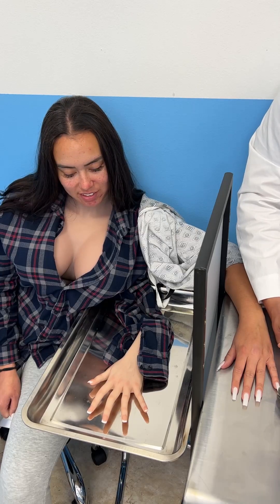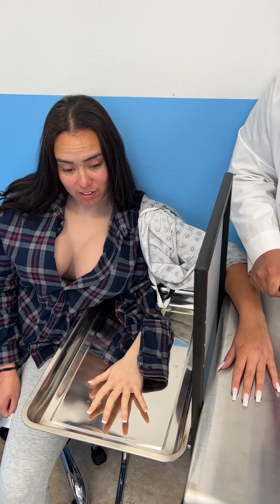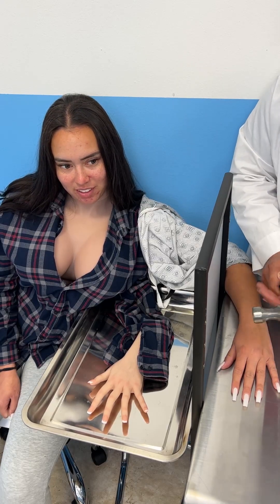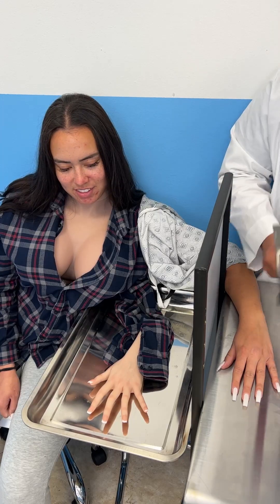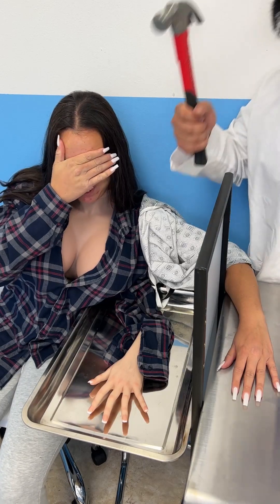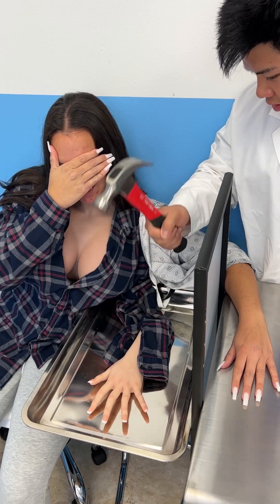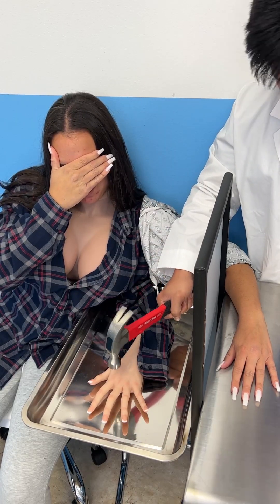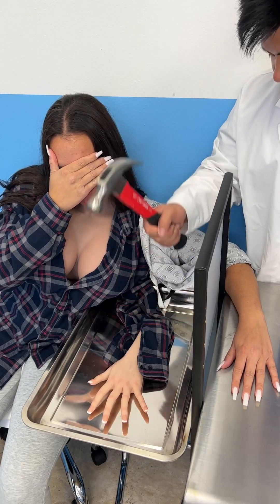Now I'm going to pull something out — just take it and don't freak out. Is it a snake? No, it's not a snake. Ready? Close your eyes. Oh my god! On the count of five I want you to open your eyes again. Five... four... three, I'm scared... two...